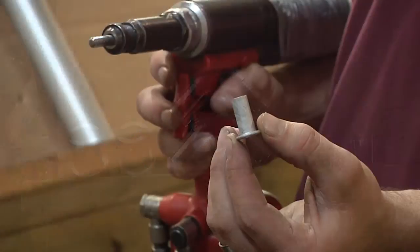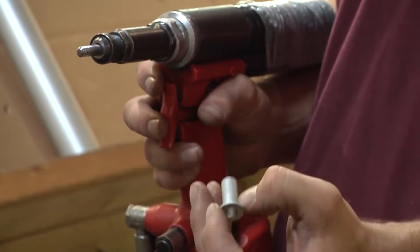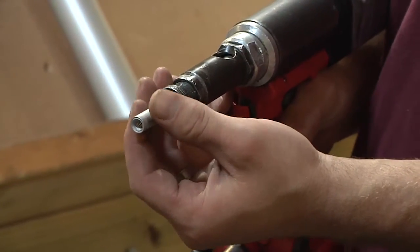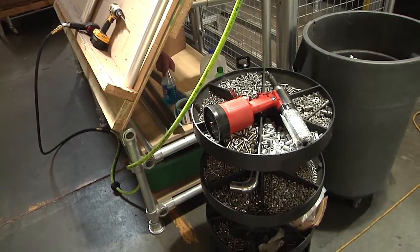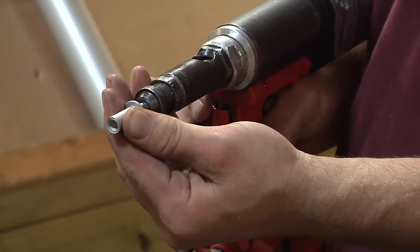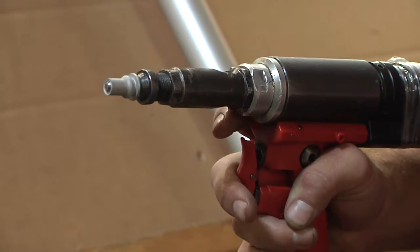The next step involves inserting the rivet nut and the socket head cap screw. We insert the 5/16-18 rivet nut with a special tool called a rivset tool. This is a FAR model KJ45 with a 5/16-18 mandrel. Ballpark cost on this is around $2,500.